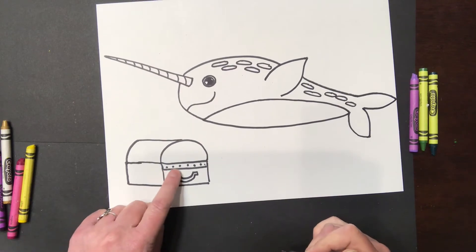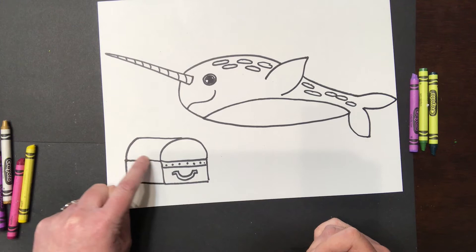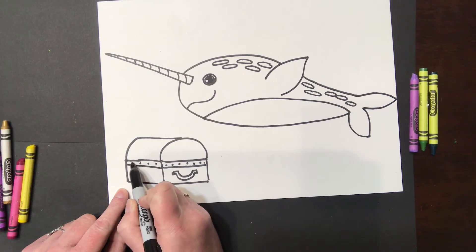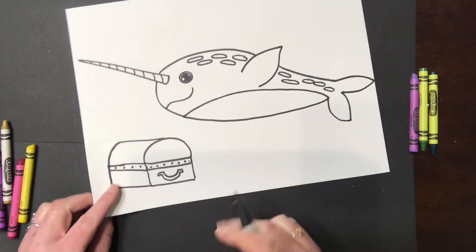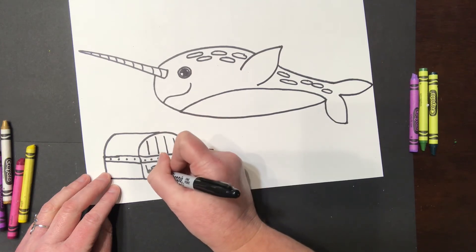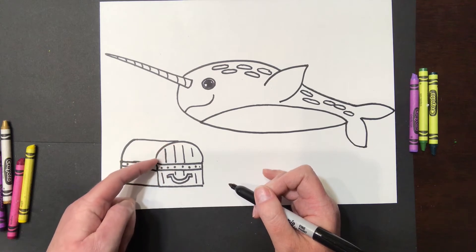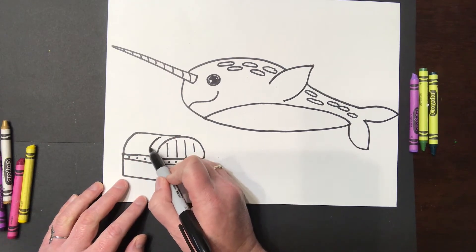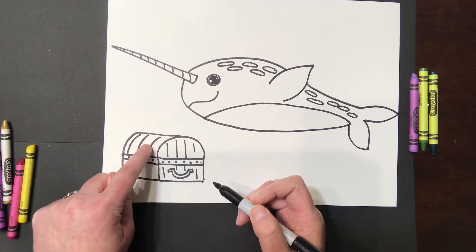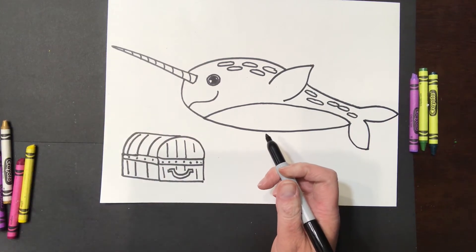Make sure the band goes across the front too, so draw a parallel line just below the first one and add some dots on it as well. Then add wood marks to make it look like it was made out of wood — draw some lines going straight down on the front, and on the top, these lines are going to curve to follow the curve of the lid. The lines down here on the front can go straight. This makes it look like the treasure chest is sitting at a little bit of an angle.